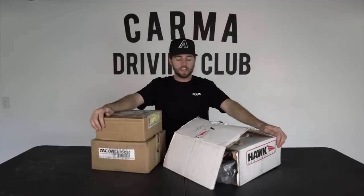Shout out to Hawk Performance. We're going over a bunch of things they sent out for the Focus ST that I'm really excited about.